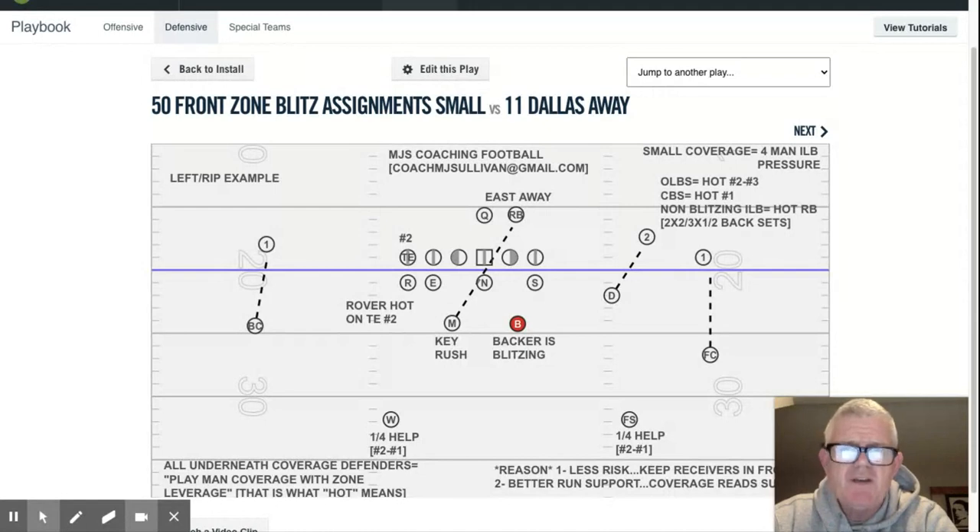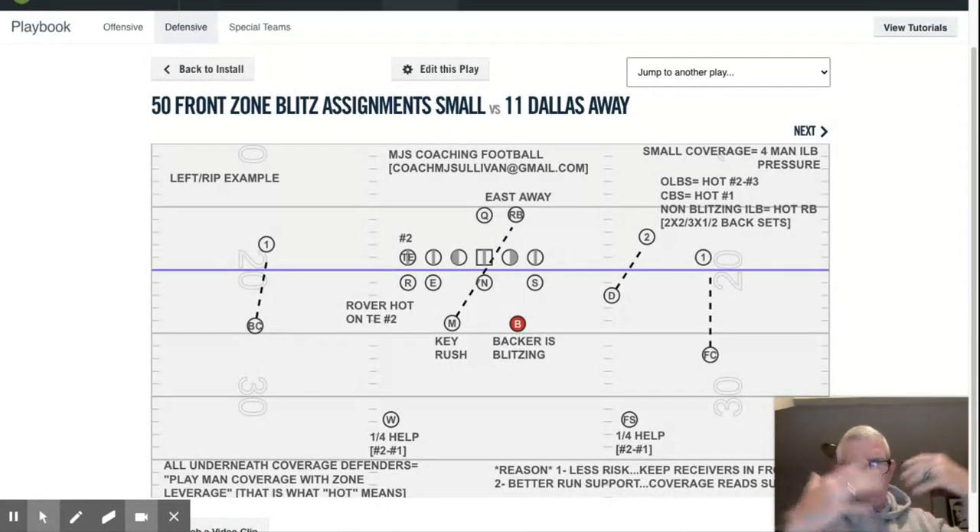What I give you up there is the front — our base 3-4 front, which we call 50. And then just the zone blitz assignments, as well as I'll go through the technique.